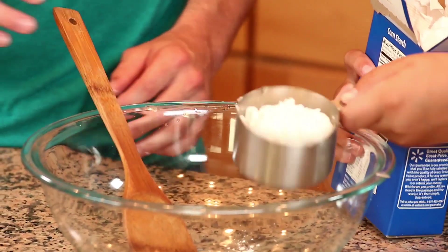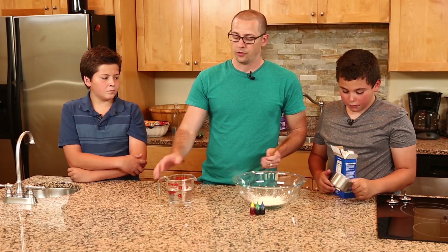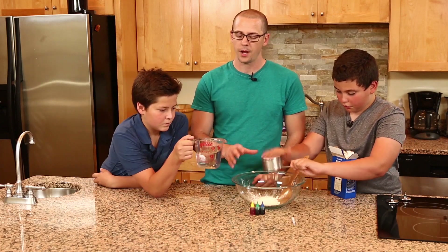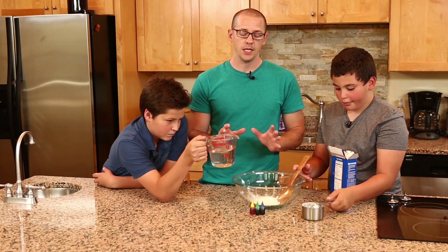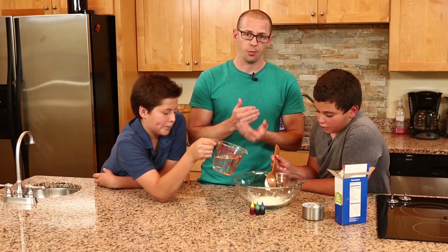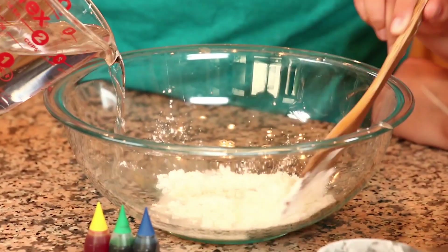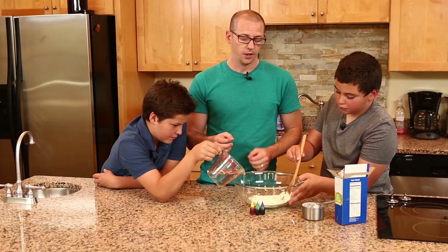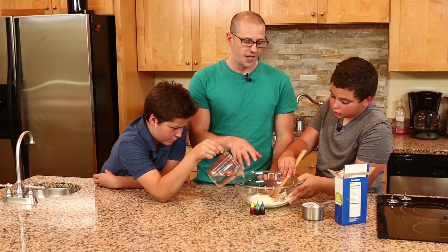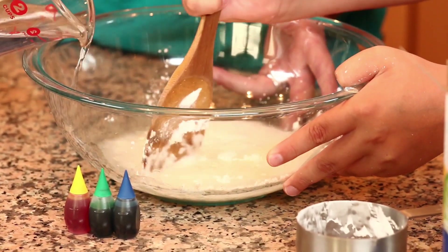That looks like about a cup — pop that in the bowl. Your job is going to be to stir, and we'll pour the water in slowly, about a cup in. It's like anything you make — pour in a little bit at a time. If you pour too much, you can go back: just add a little more cornstarch to get the right consistency. Pour it in and move it around. Do you feel like it kind of sticks in some places? Yeah — that's where it's already starting to work. We just want everything to have that kind of sticky motion.